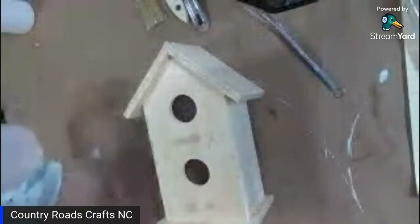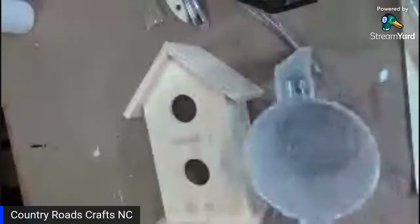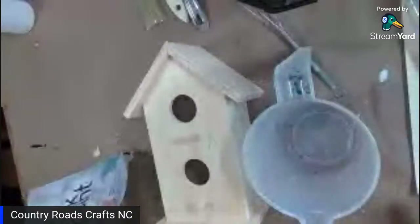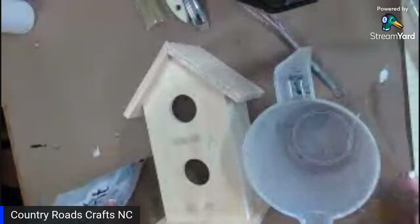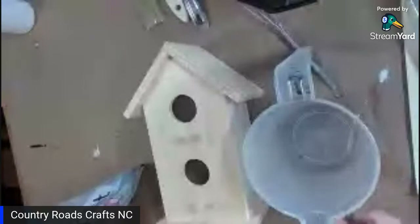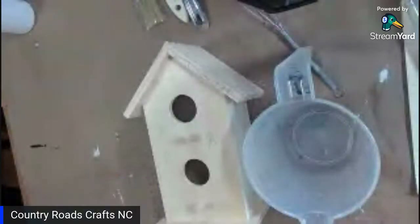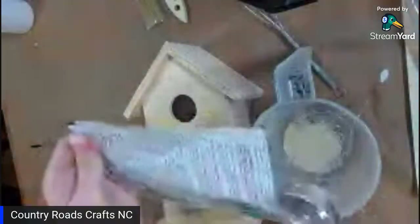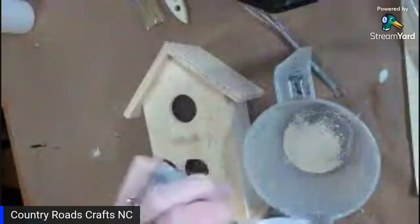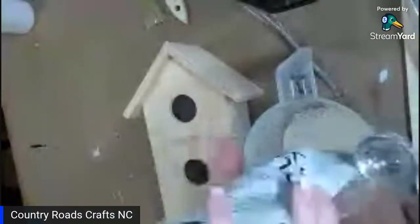I'm going to mix up the milk paint. I'm going to do a finish called chipped, so I'm going to do a two-to-one ratio — two paint to one water. I'm going to put four tablespoons to two tablespoons of water. I think there are four tablespoons in here.